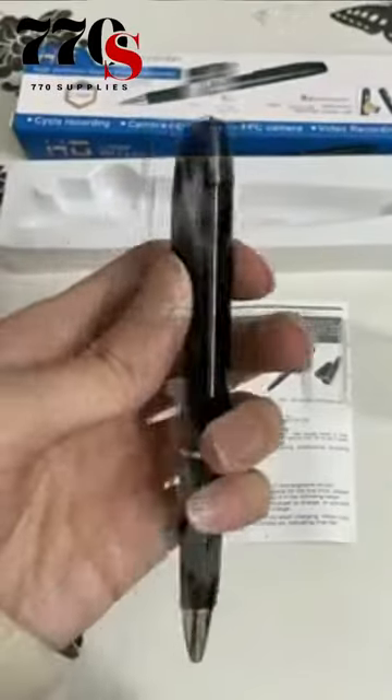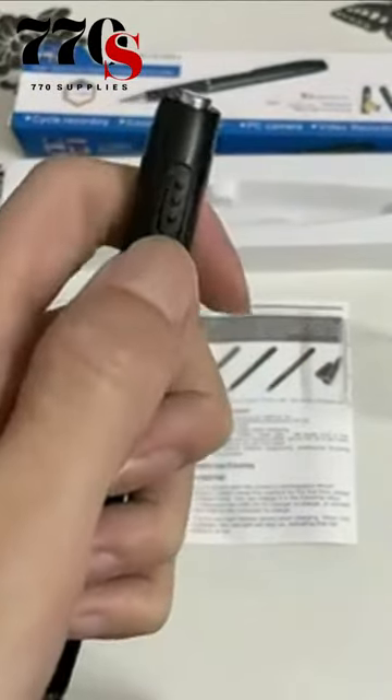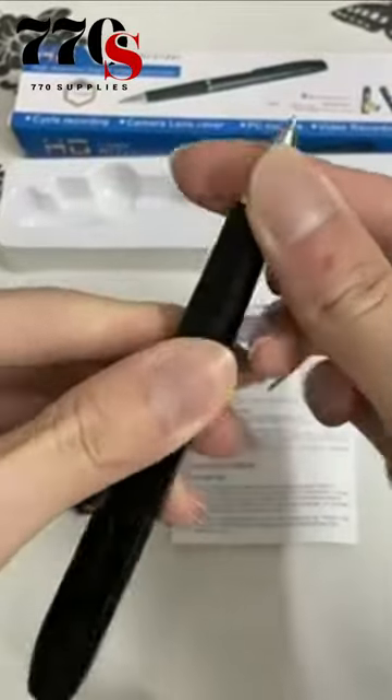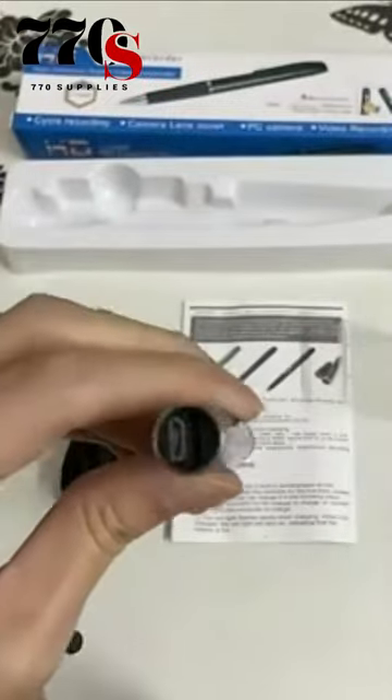The hidden camera pen includes a 64G card. This spy pen can be used directly after received. No need to buy another storage card — you won't waste your time and energy buying memory cards.